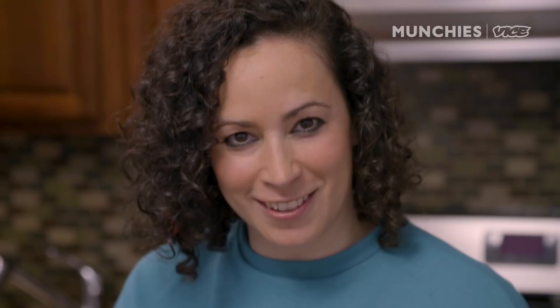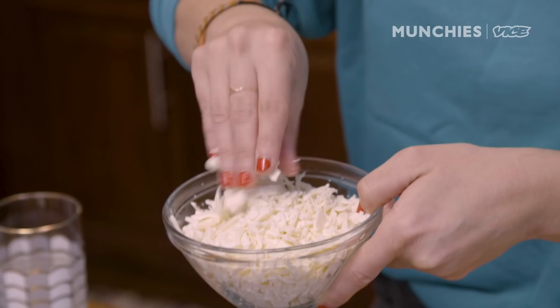Nacho cheese — we're using Velveeta. Look at these cubes of Velveeta, aren't they adorable? We love Velveeta. It was invented in New York, so the rest of the world, you're welcome. It melts really well and won't separate like a cheddar would. We're also gonna use Oaxacan cheese — it's from Oaxaca, Mexico, and it's kind of melty. I'd compare it to mozzarella.